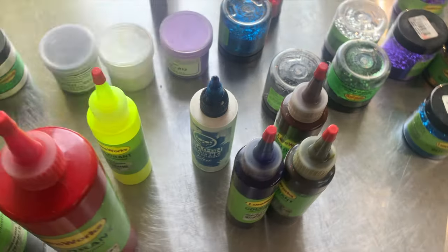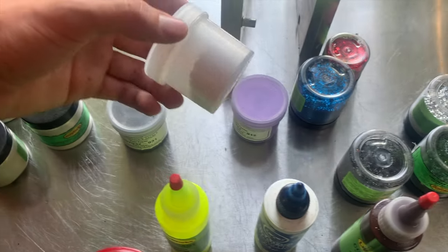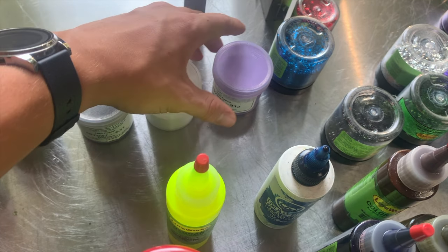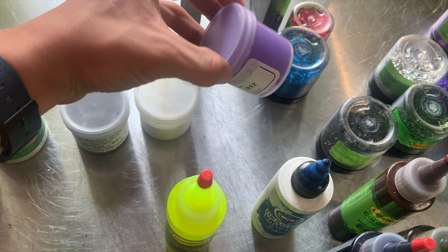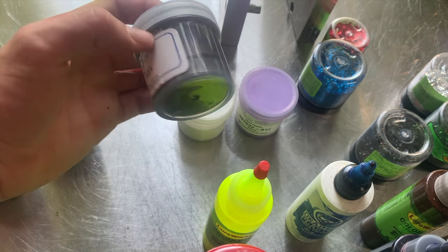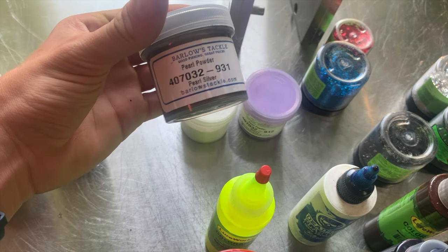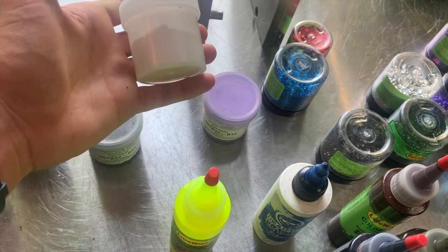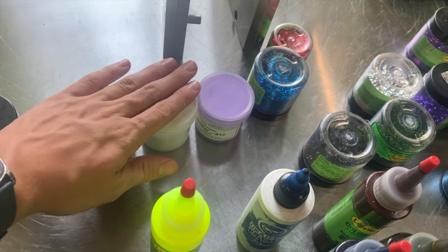Sometimes instead of using liquid pigment, you use pearl powder — this is completely different. This is white, this is purple, and this is smoke. I don't use these as often, but all of mine are from Barlow's Tackle. That company is great — they carry a lot of different bait-making supplies.